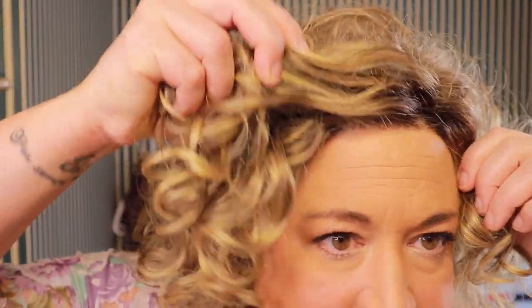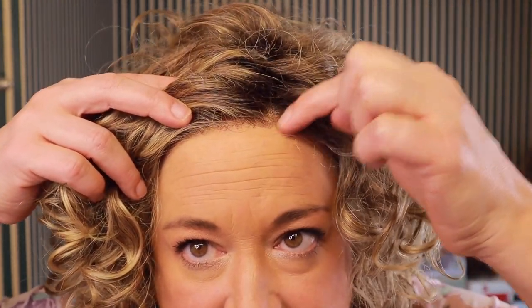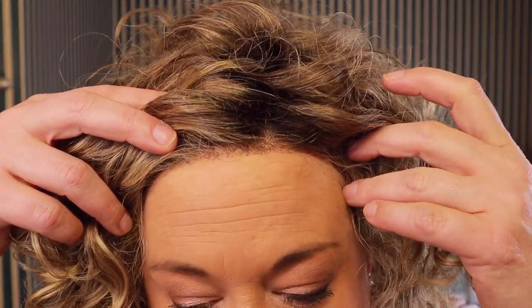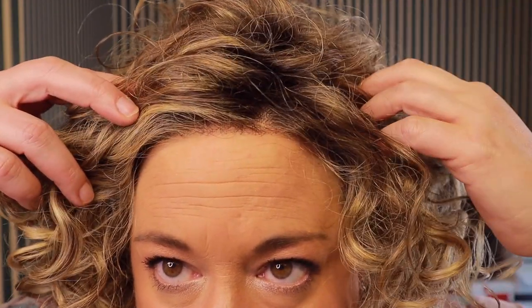Jamila has a lace front and no other mono features. For the amount of curl she has, I think a monofilament part would be wasted expense — you'd just never see it with this much curl. The lace front is actually really good; since Jamila is rooted there's some dark knotting, and the lace goes back a little ways so it almost looks like a part. It gives you some styling options, which is great.